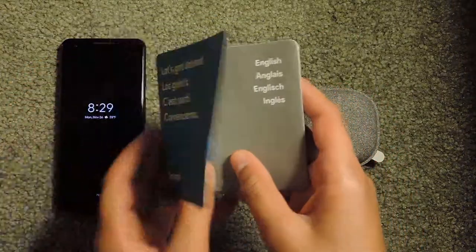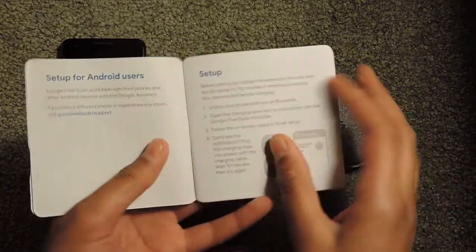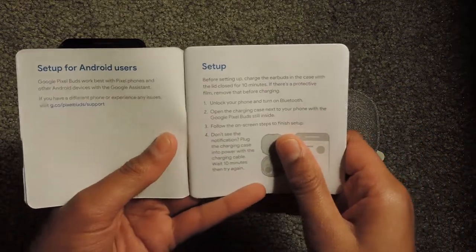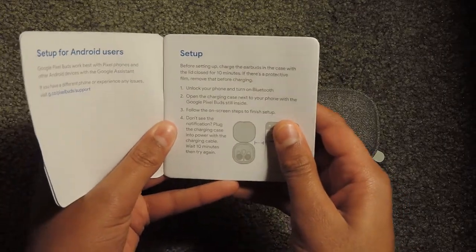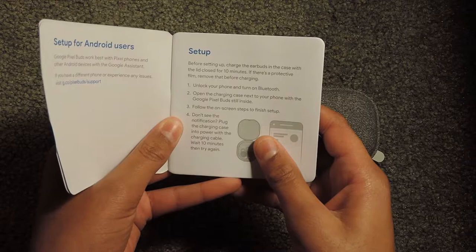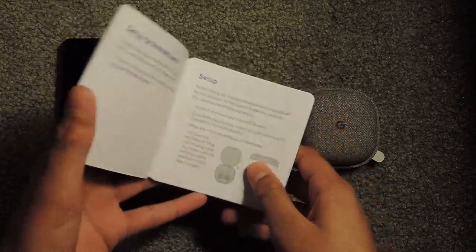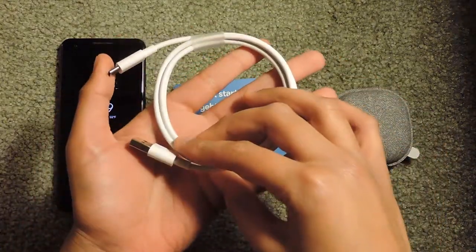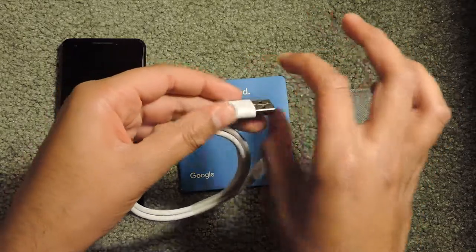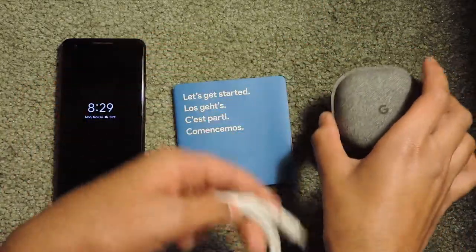I'm going to open up the book and look at the English version. It says: set up — before setting up, charge the earbuds in the case with the lid closed for 10 minutes. If there's a protective film, remove that before charging. What you're going to do is take this USB cable and plug it into a power brick so that it plugs into the wall, and you charge this case.